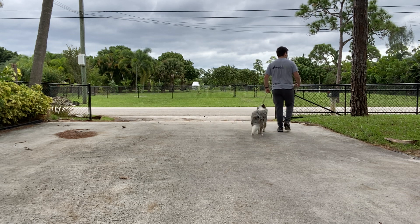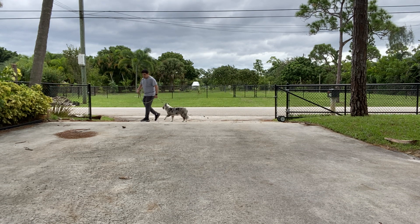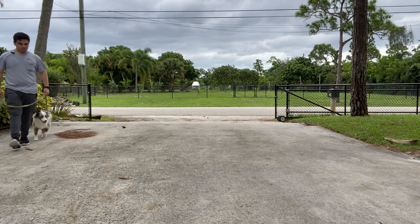She does not get to decide to go to the grass. She does not get to pull you to the grass. She's not allowed to sniff. She's not allowed to go and say hi to another dog. The walk is under your own terms, not hers.